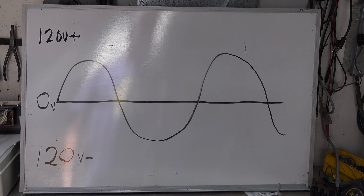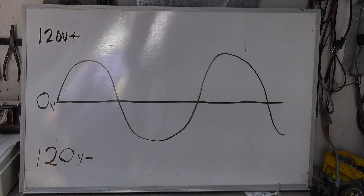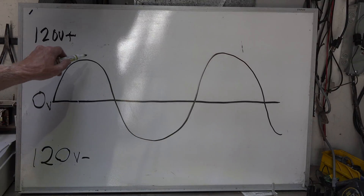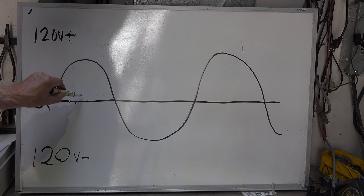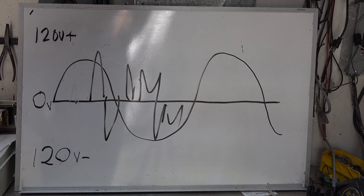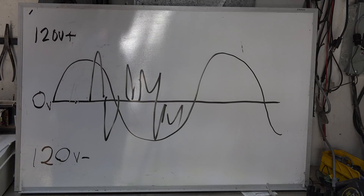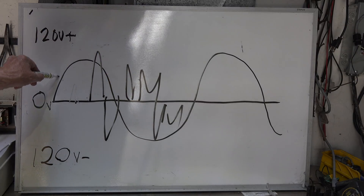When an arc is produced, it makes and breaks contact — the two parts causing the problem, like a broken wire, are making and breaking contact many times. This makes the sine wave look different: instead of smooth curves, you get little interruptions and jagged pieces disrupting the wave. When you see that distorted pattern, it means there's an arc.